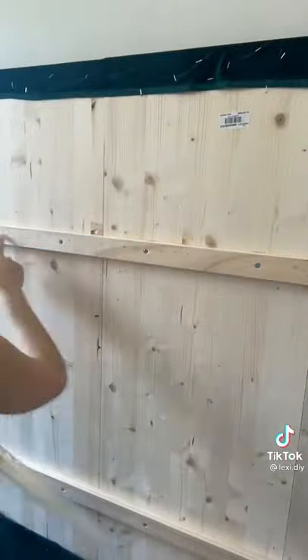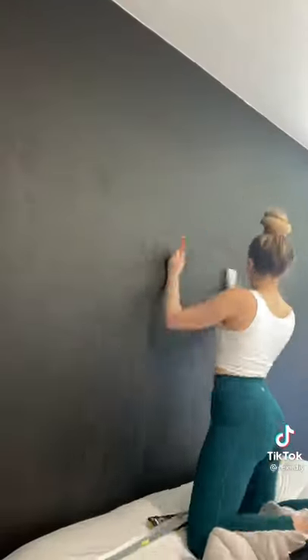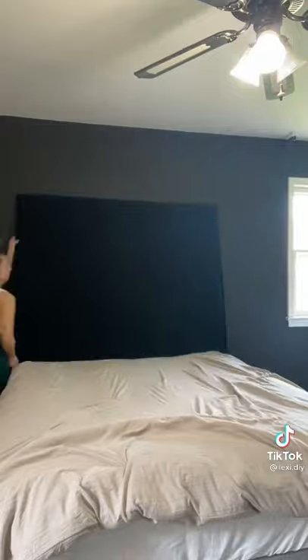After I was done building it, I attached these brackets — they're actually for large-scale art, not necessarily for headboards, but they hold up to 300 pounds, so definitely strong enough. I found the studs and screwed it in.